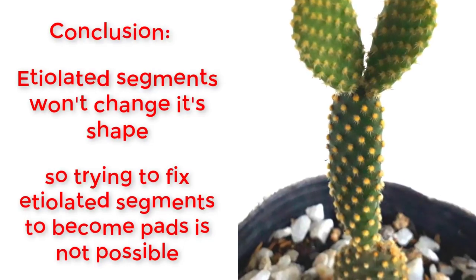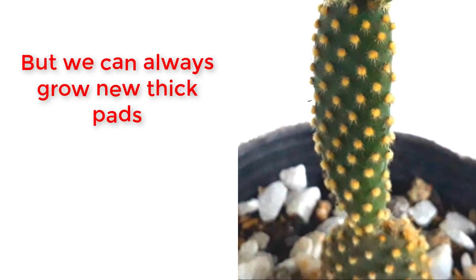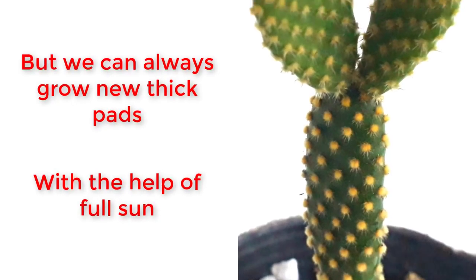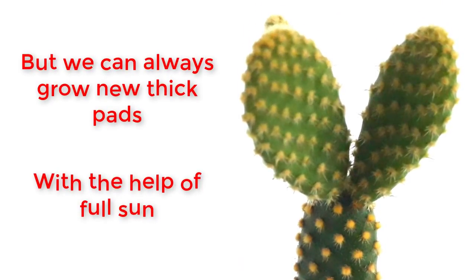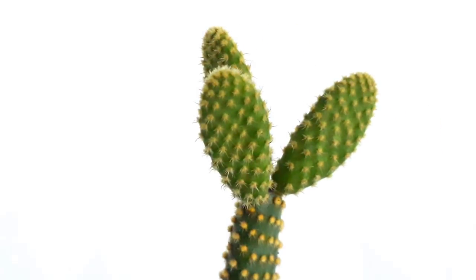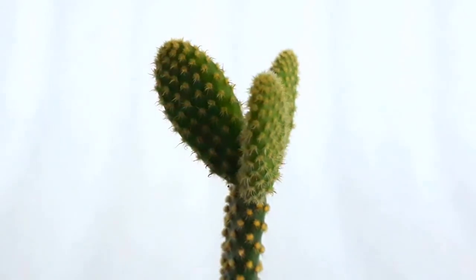Conclusion: mature etiolated segments won't change their shape even if exposed to full sun. So we cannot fix and convert those thin segments to thick pads, but we can always grow new thick and fat pads by giving them full sun.